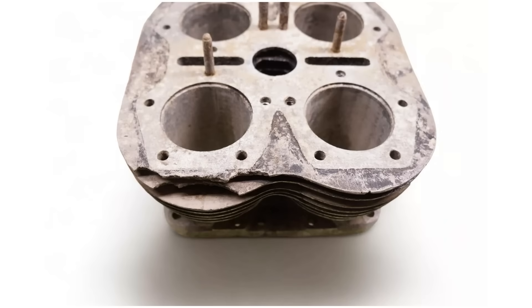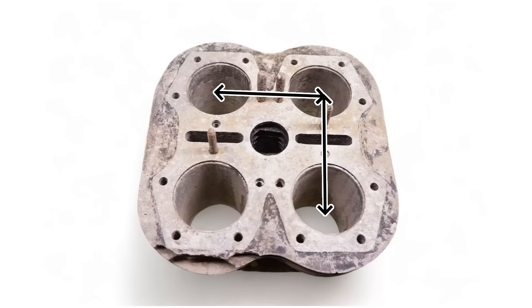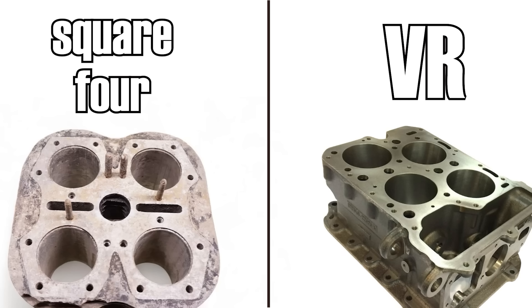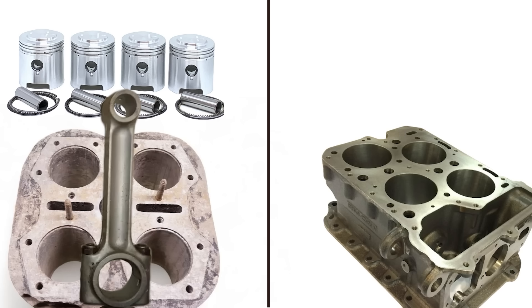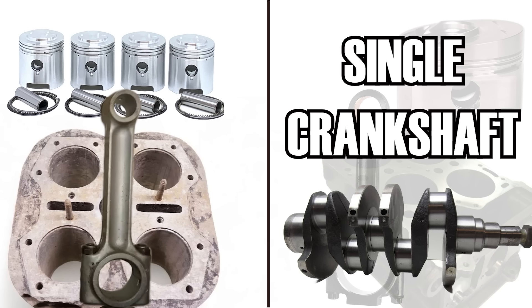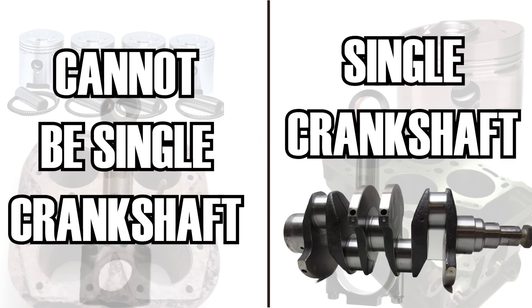If we observe the cylinder head surface, we are going to see that it's completely flat, and that the cylinders are perfectly symmetric and parallel to each other. We do not have an offset relationship like in a VR engine. Also, the pistons and rods of the square four engine are perfectly conventional, whereas in a VR engine we would have slanted pistons to attach all pistons to a single crankshaft with a flat cylinder surface. What this tells us about the square four is that it's anatomically impossible for these four pistons to be attached to a single crankshaft.